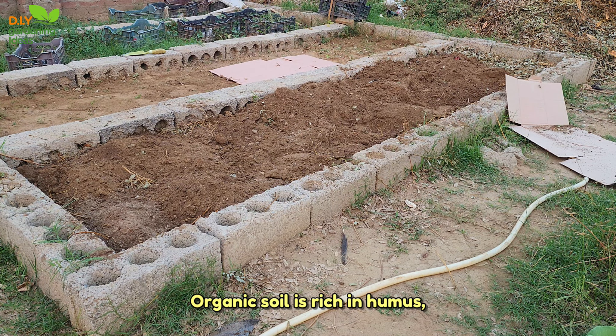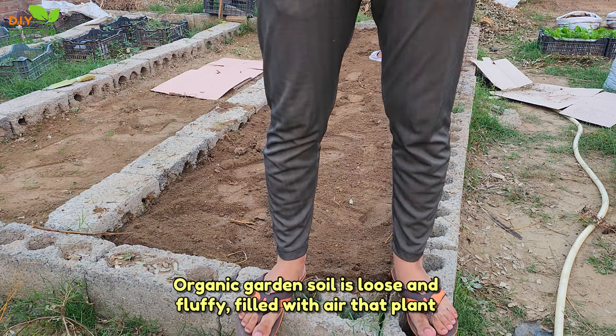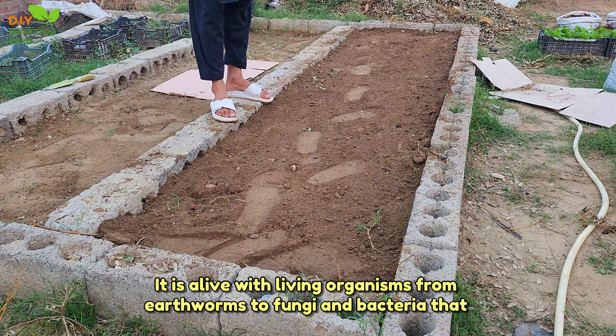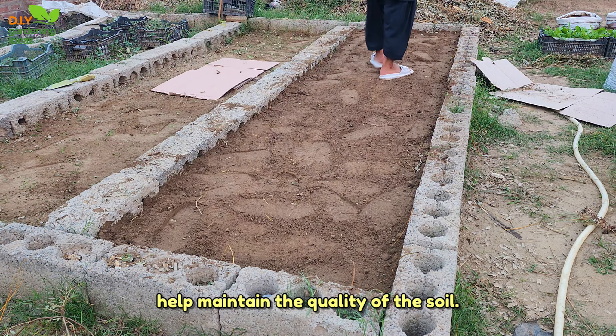Organic soil is rich in humus, the end result of decaying materials such as leaves, grass clippings, and compost. It holds moisture but drains well. Good organic garden soil is loose and fluffy, filled with air that plant roots need. It has plenty of minerals essential for vigorous plant growth, and is alive with living organisms, from earthworms to fungi and bacteria, that help maintain the quality of the soil.